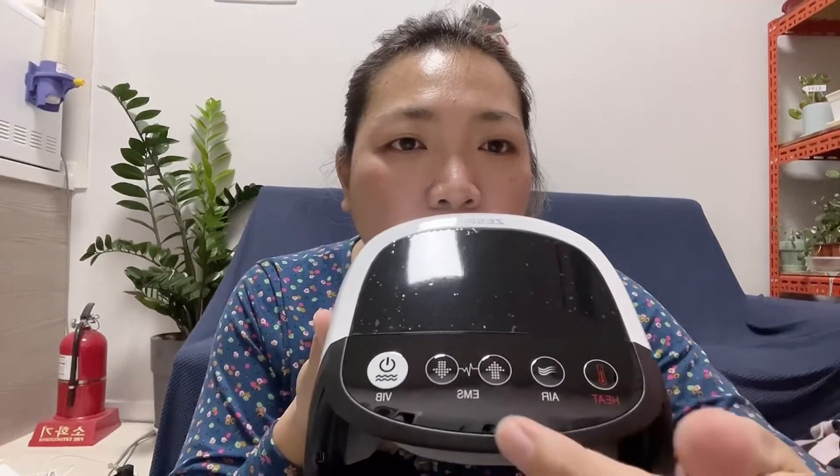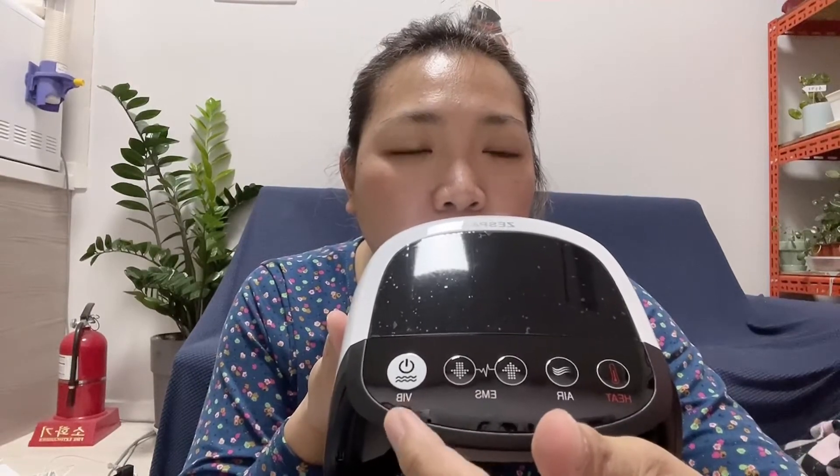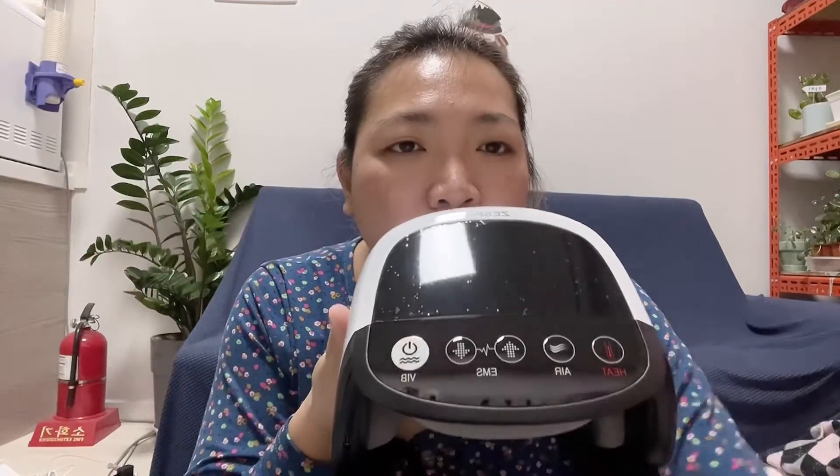So you can see here, this is the heat button, the air, EMS, and then the vibration button with the on/off power button. And this one has the pads also.